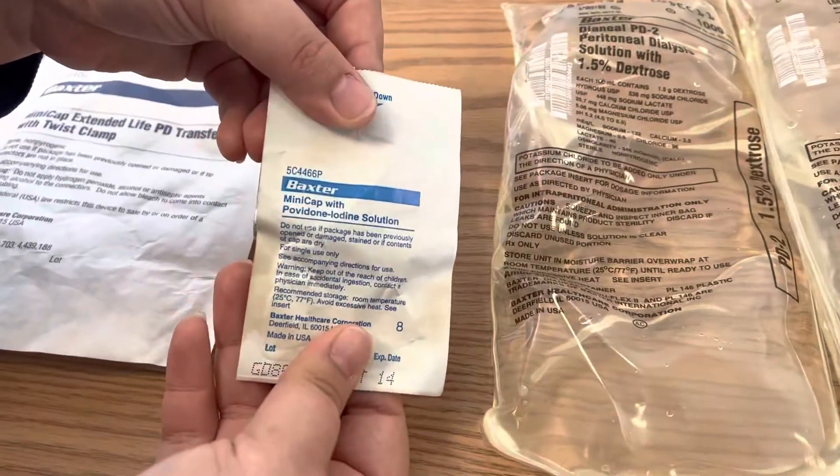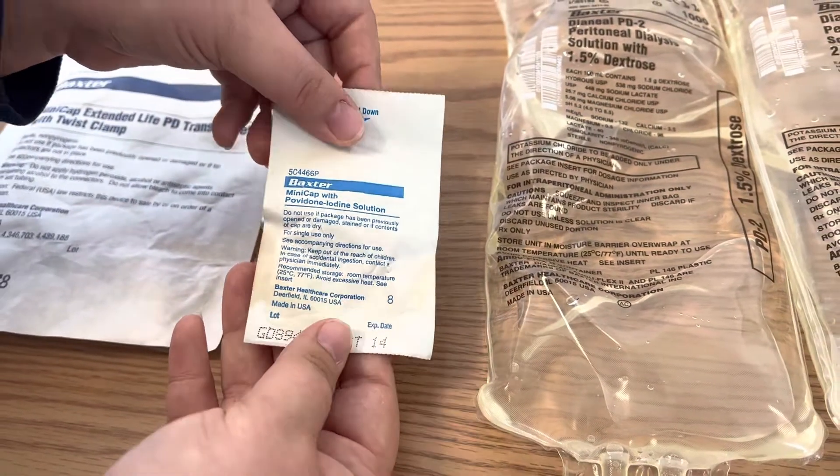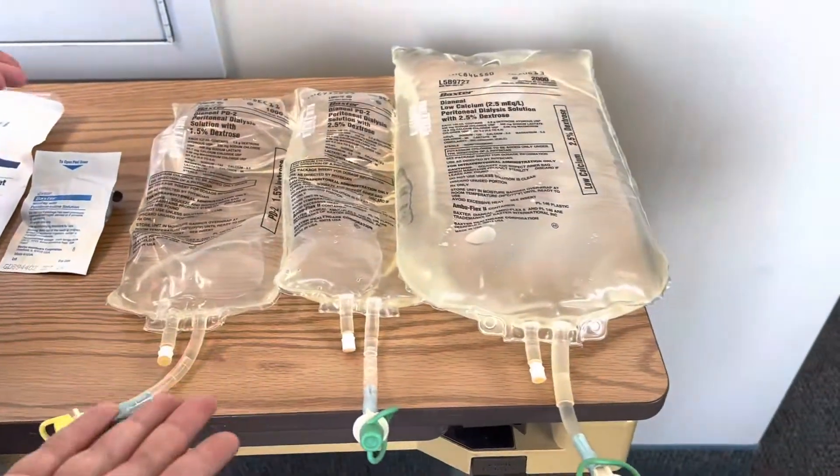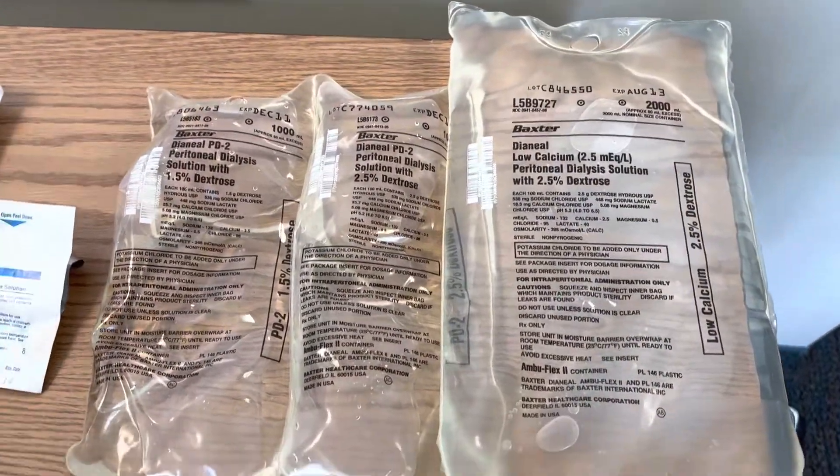You're also going to need lots of these mini caps with the povidone iodine solution in them, and then of course you're going to need your peritoneal dialysis solutions that we're going to be instilling.